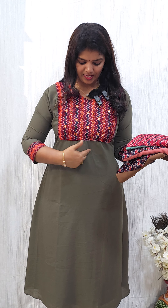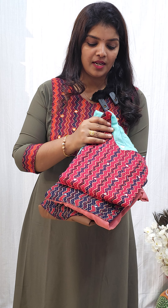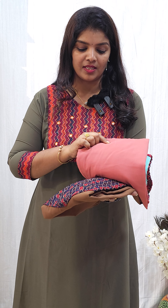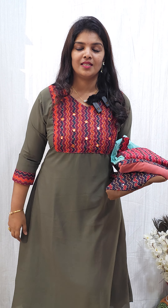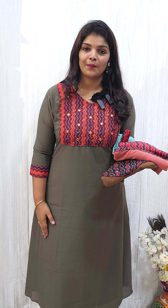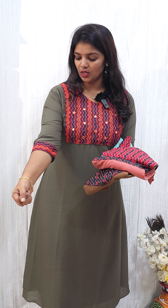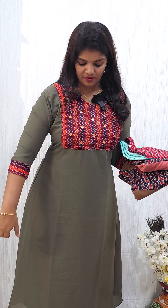The first one is a patching design. There are patterns of handwork in different colors. The price range is 649. That is the price range — with lining and sleeves. Without lining, this will also be a patching design.